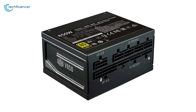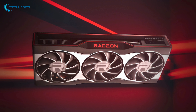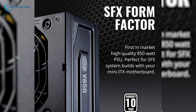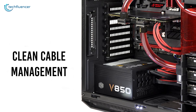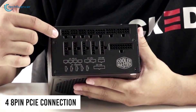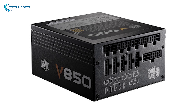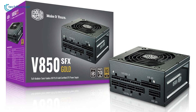At number three, we have the V850 by Cooler Master — a high-quality SFX form factor PSU with amazing power efficiency to keep your RX 6900 XT up and running. The V850 packs 80 Plus Gold power efficiency, and is super compact and fully modular, saving space for clean cable management. It comes with four PCIe 8-pin connection options for powering up your GPU. If you are considering building an ITX system with your RX 6900 XT, the Cooler Master V850 is as compact as a PSU can get while still delivering reliable power.